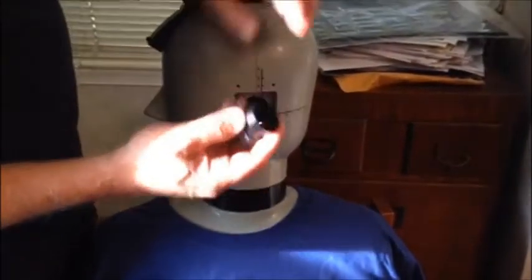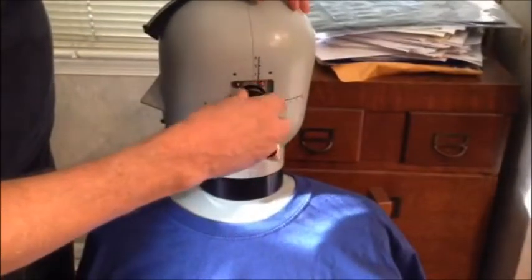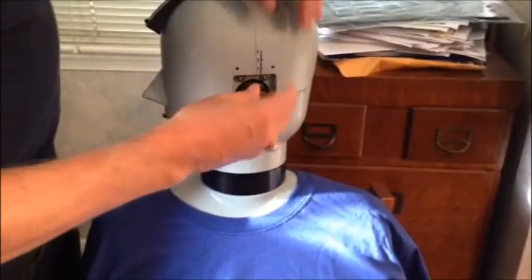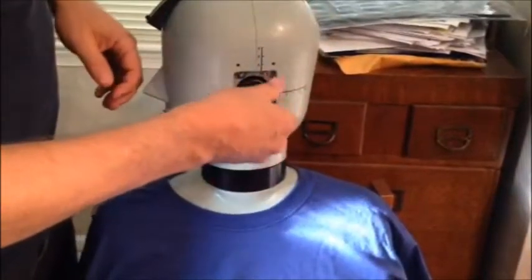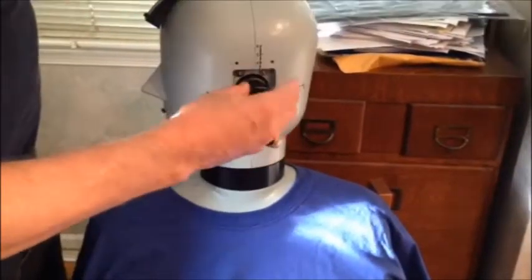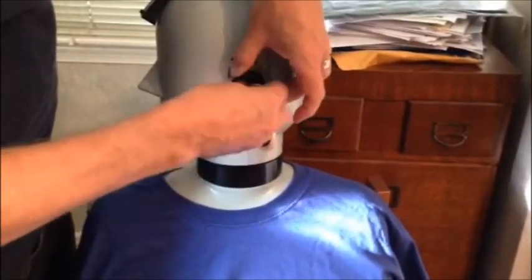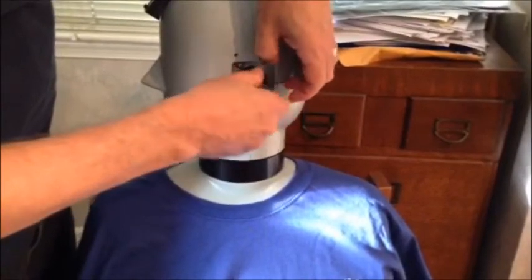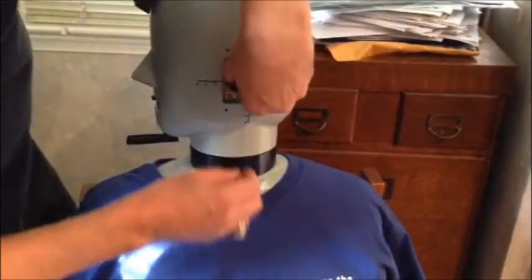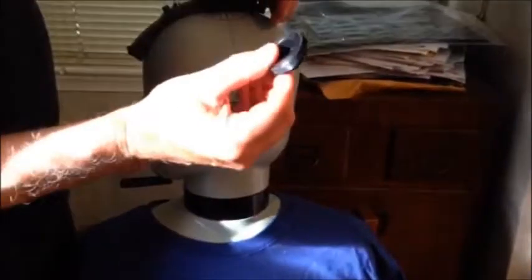The tool has two small tabs and they slip into holes on the retaining ring. I can now unscrew the retaining ring. You can see the retaining ring here.